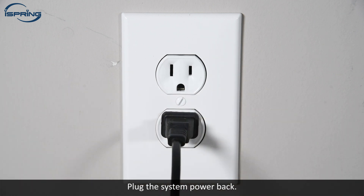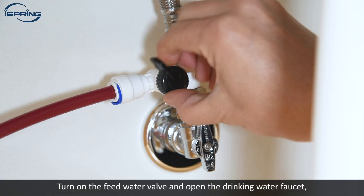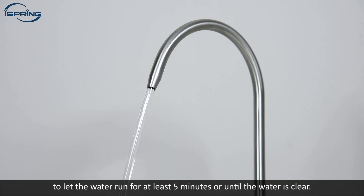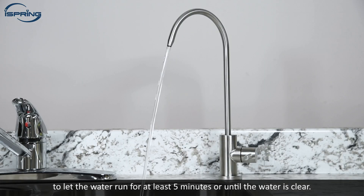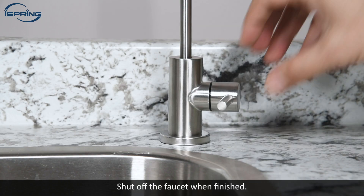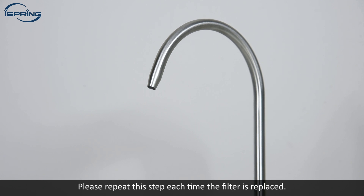Plug the system power back in. Press the select button to choose the filter replaced, then press and hold the reset button until two long beeps. The reset is successful. Turn on the feed water valve and open the drinking water faucet to let the water run for at least five minutes or until the water is clear. The first stage light on the system will flash blue when dispensing. Shut off the faucet when finished. The system is ready for use. Please repeat this step each time the filter is replaced.